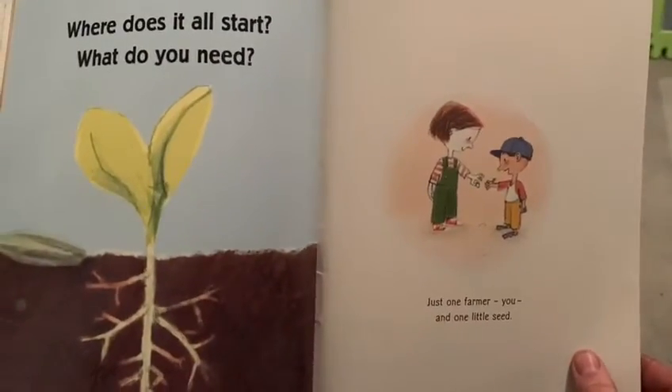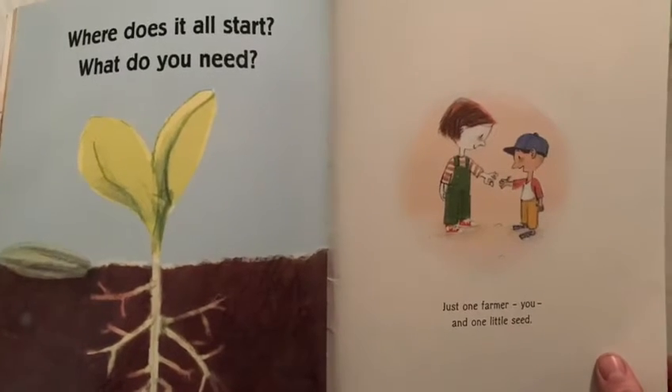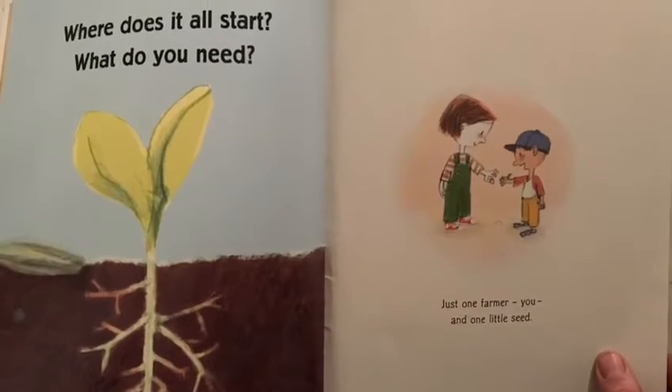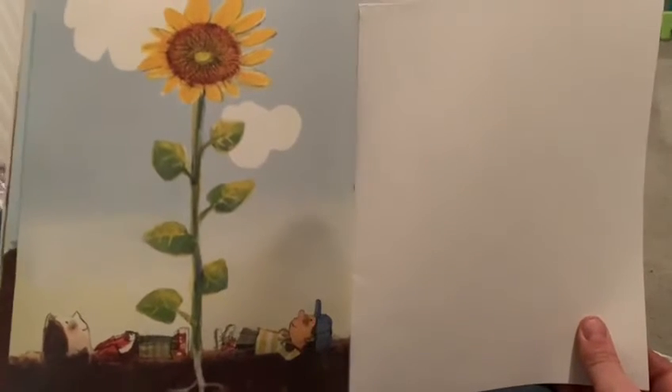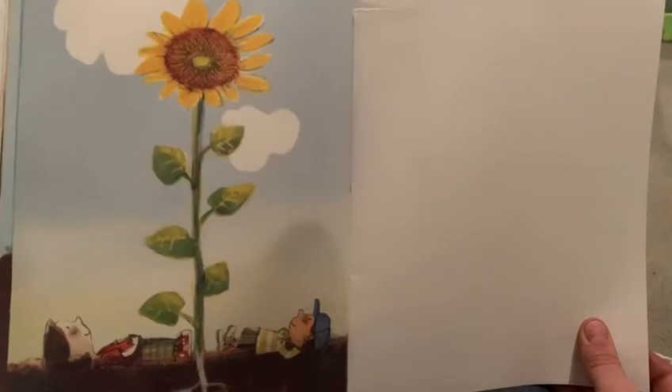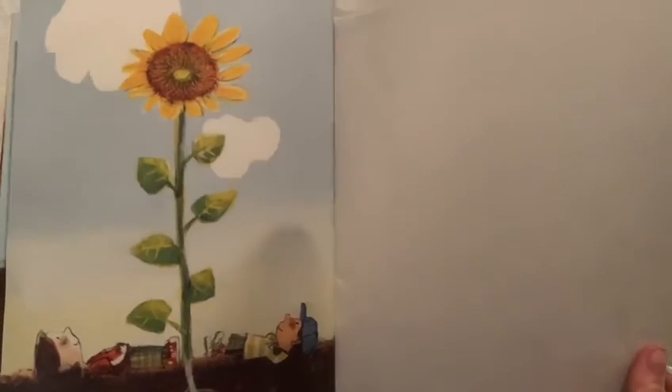Where does it all start? What do you need? Just one farmer — you — and one little seed. What do you need? Just one seed. What did they grow? A sunflower — very tall!